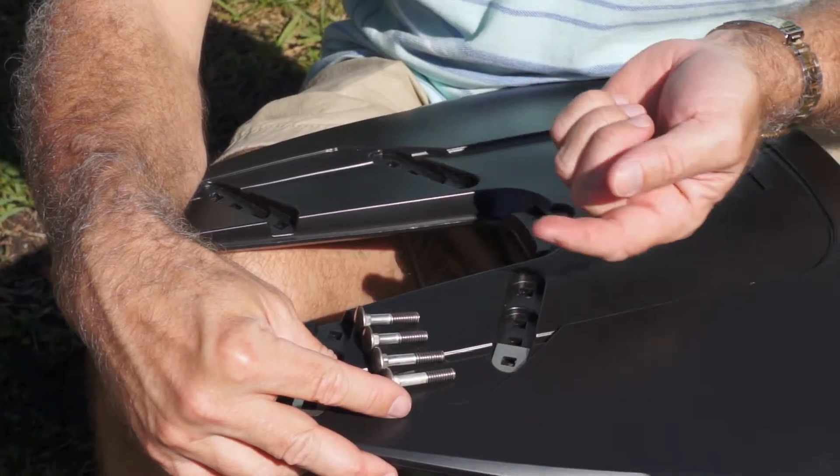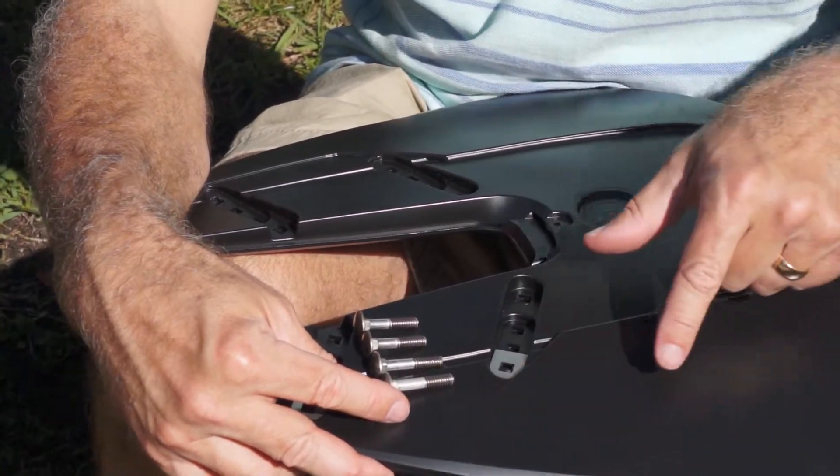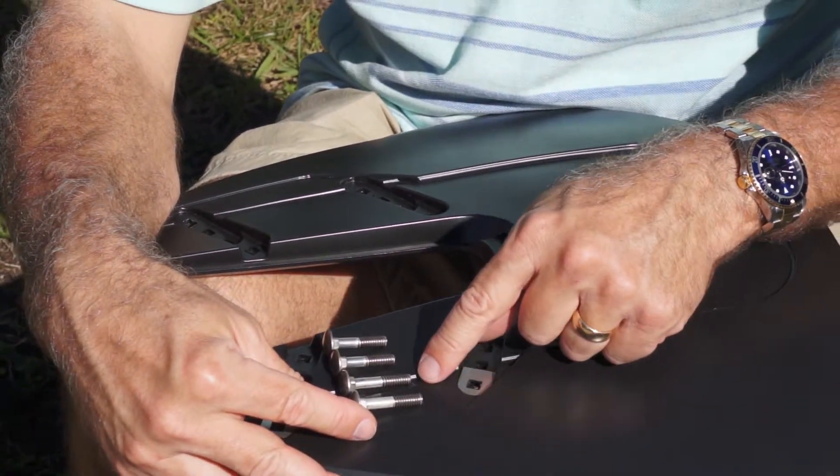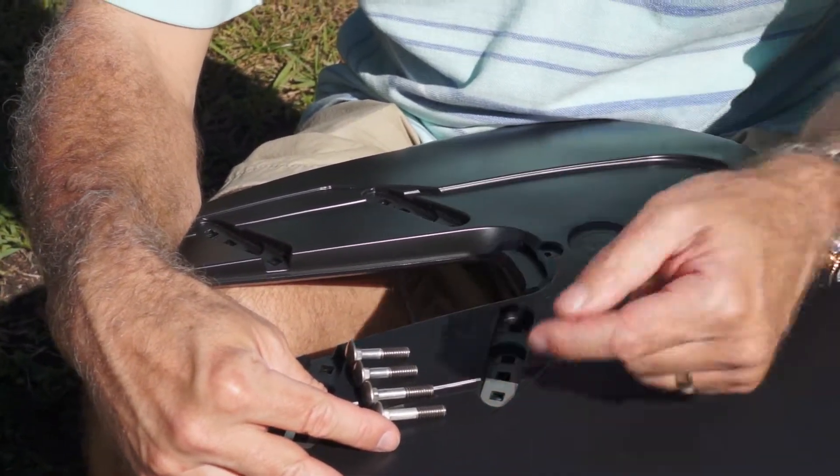There are two sizes of bolts. The longer ones are for the aft end — the wider end of the hydrofoil. On the aft end you use the long ones, and the short ones are for the forward end.